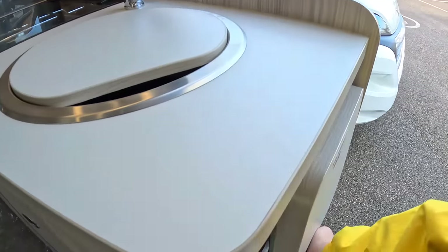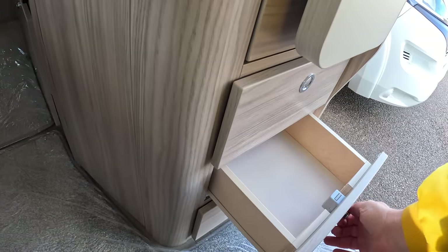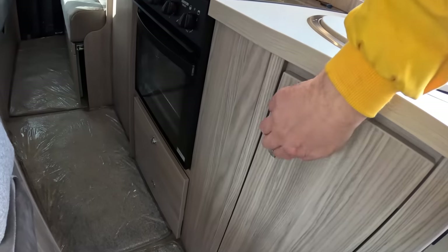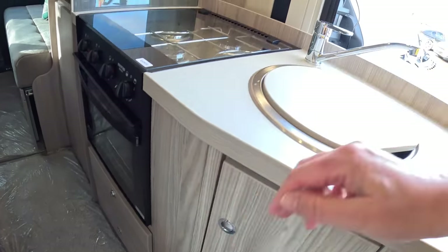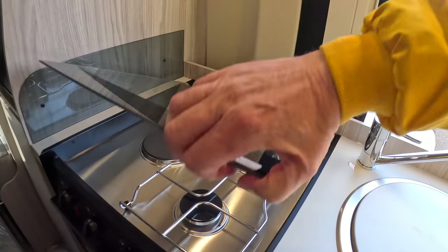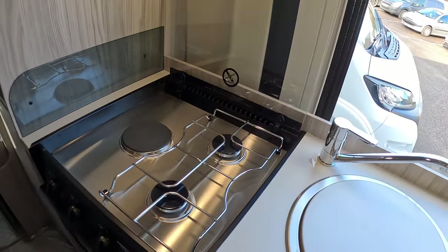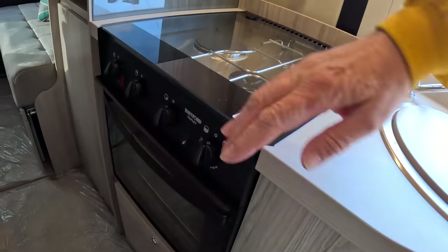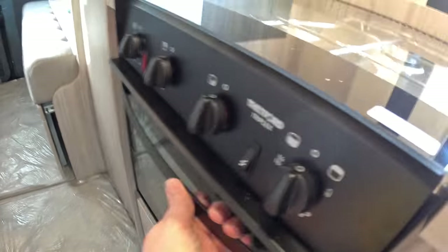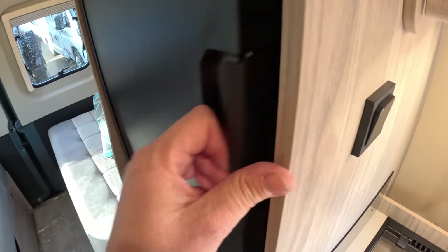The kitchen is here. There's a lift-up section giving you extra work surface, and a load of drawers underneath — a lot of storage throughout. There's a sink under there, and a really nice cooker with two gas rings plus an electric ring, so again if you're plugged in at a campsite you can cook without using LPG. Underneath there's an oven and a grill, more storage, and then a decent-sized fridge with a freezer compartment at the top.